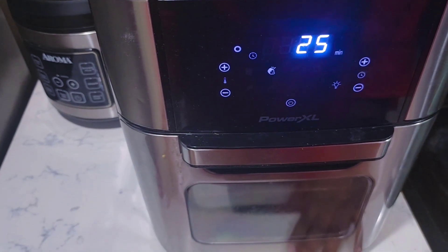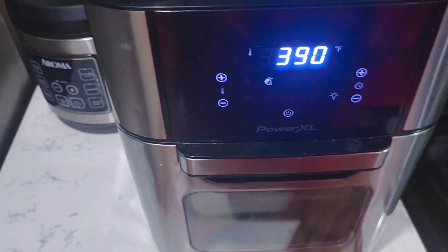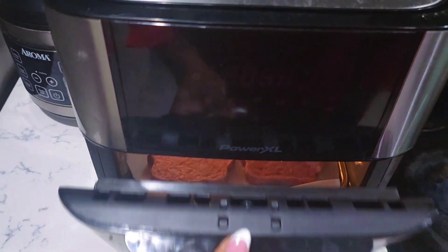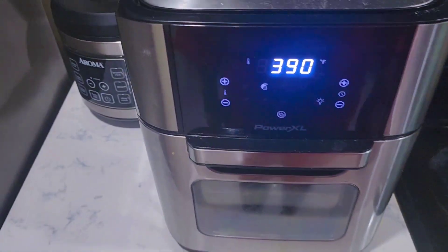We're gonna cook it for 25 minutes, but I'm gonna cook it for the first 10 minutes and then come back and flip the sides. You want to see? That's it right there — it's dinner for four of course, so I'll be right back.